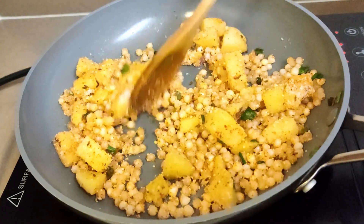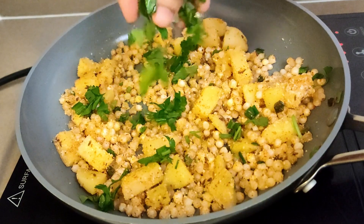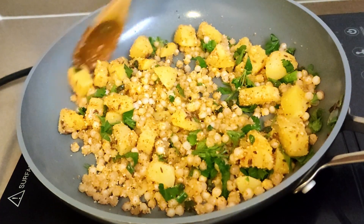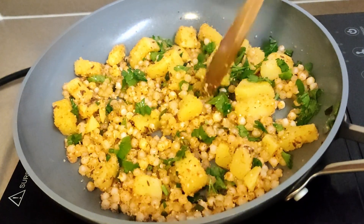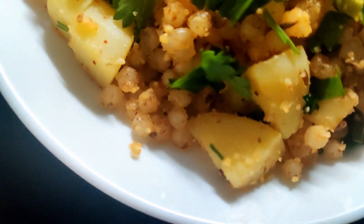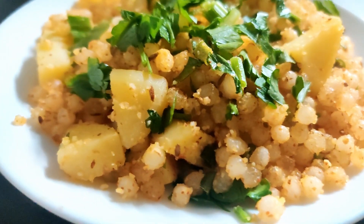Our healthy sabudana khichdi is ready! Garnish with parsley or coriander, whatever you like, and we are good to serve. When I say I have made some healthy variations, that does not mean the original sabudana khichdi is unhealthy — the original recipe itself comes in the genre of healthy foods. Hope you like this recipe and the tiny bit of variation.